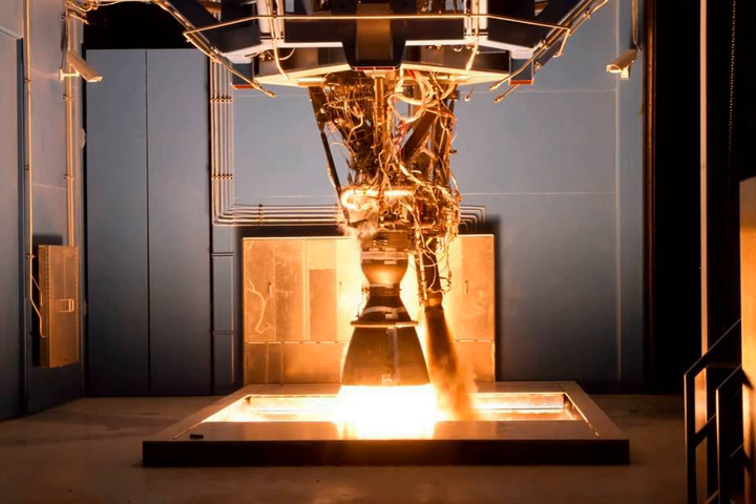The MERLIN LOX/RP-1 turbopump used on MERLIN engines 1A through 1C was designed and developed by Barber-Nichols. It spins at 36,000 revolutions per minute, delivering 10,000 horsepower.